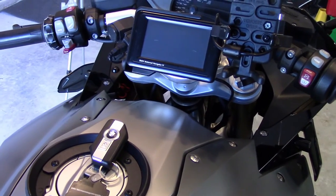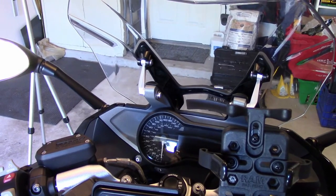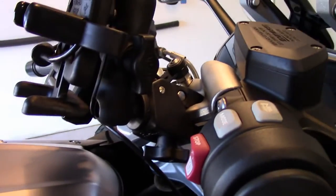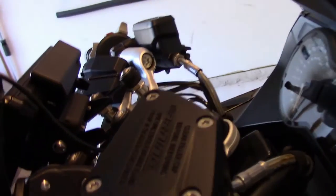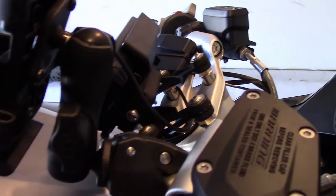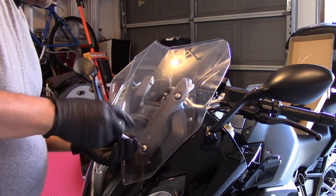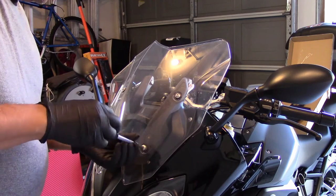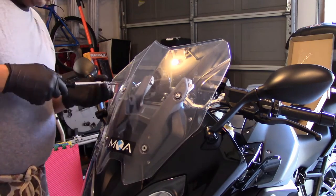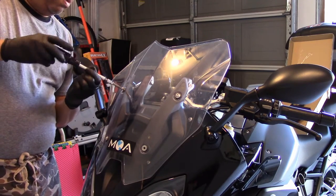Instead of the stock location on the handlebars, the GPS is going to be relocated to above the instrument cluster. The first thing to do is remove the RAM mount, because I can't see how to remove the GPS cradle from the stock bracket without removing that mount first. Then remove the windscreen — I like to take off two screws at a time diagonally. The windscreen has some bushings that can fall out, so bear that in mind.